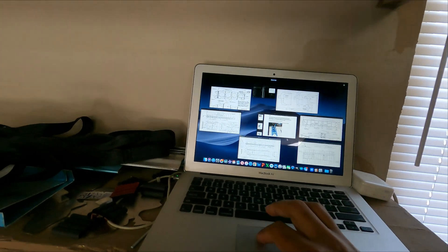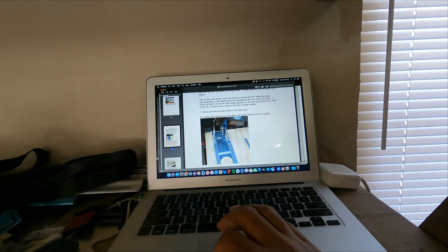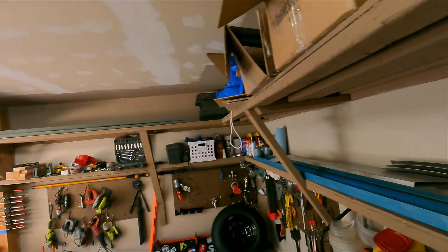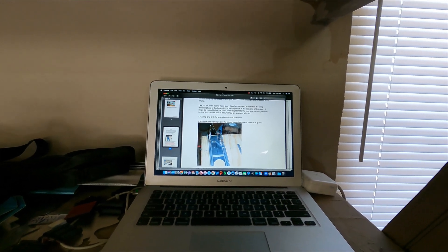I've got my guide here. It's mostly measured from the wing mounting hole or the beginning of the cap strip, which is standard to the main spars. It says it might be helpful to lay the main spars adjacent to the rear spars when you mark up the rib location, so that's what I'm going to do.